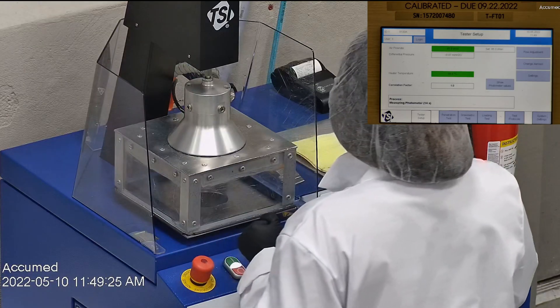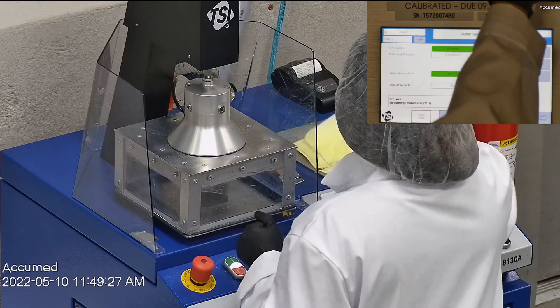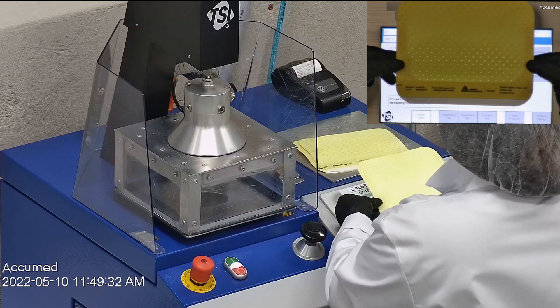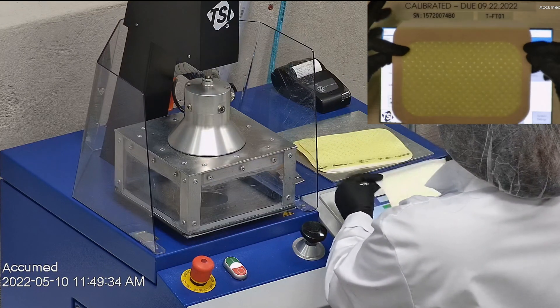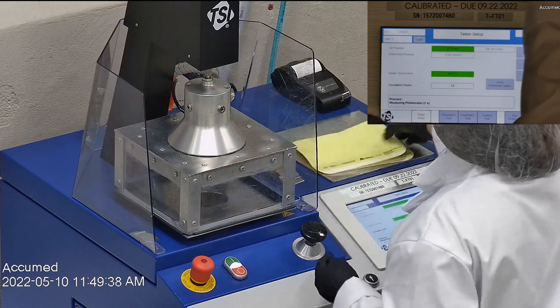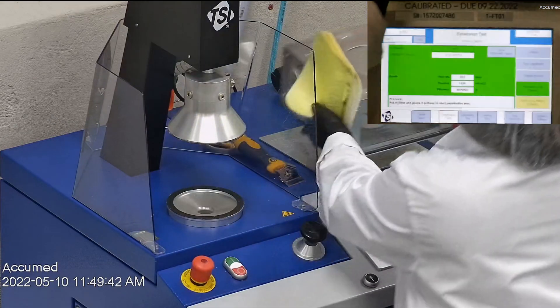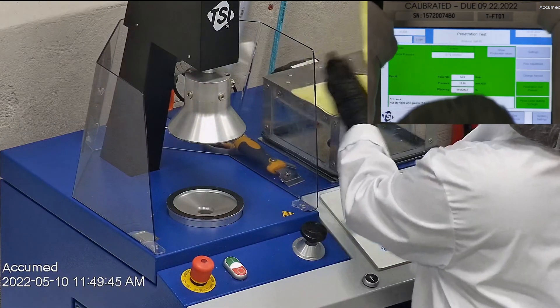With that being said, let's go ahead and see how they do with our TSI machine. We're going to be testing both the filtration and the pressure drop. This is our TSI machine, model 8130A, which is the same filtration testing machine that NIOSH uses to approve N95 respirators. Our procedure is also inspired by NIOSH.